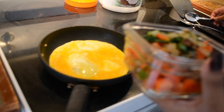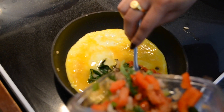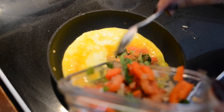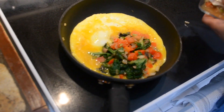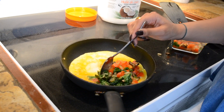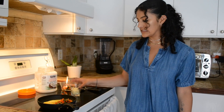When it kind of looks partially set, that's when you mix it together. Since I have way too much filling, I'll just put about half of it on one half of the omelette — because that's where we're going to fold it. Then you wait a little bit and add the cheese.